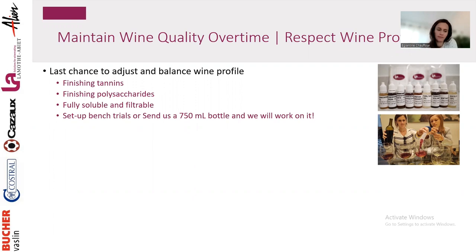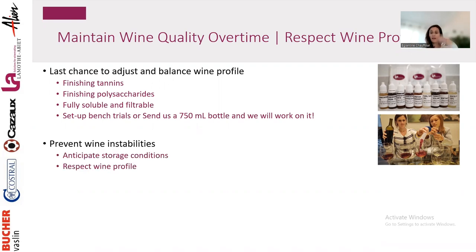So that's the first thing — make sure you are 100% happy with the wine profile before bottling. The second thing is to prevent wine instabilities, and for this we need to anticipate the wine's storage conditions.